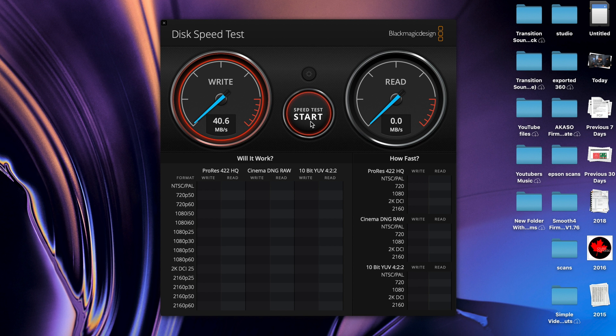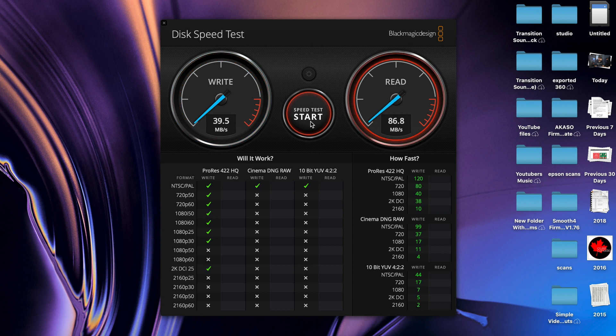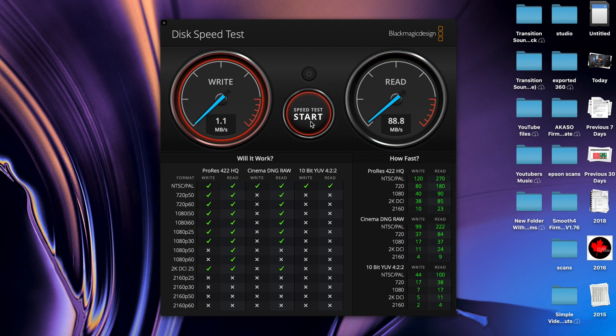Write speed — actually, not horrible. Actually pretty good. We're getting about 40, which is very good for a write. And read — not quite getting the 90 that they promised, 95, but we're close. Give it a few more tests just to see. It's 35. Read is nicely coming in around that 90-ish again.